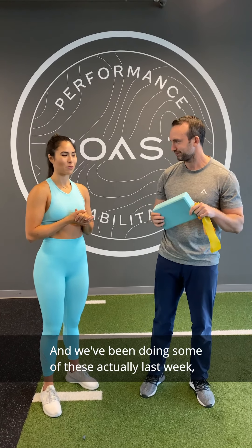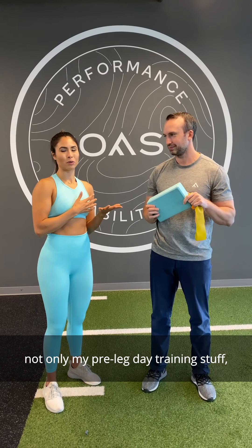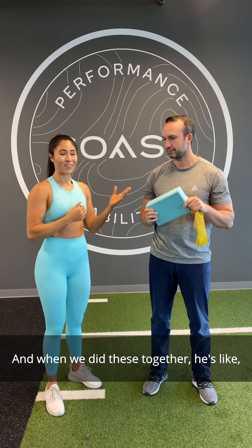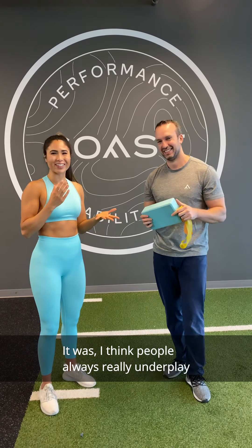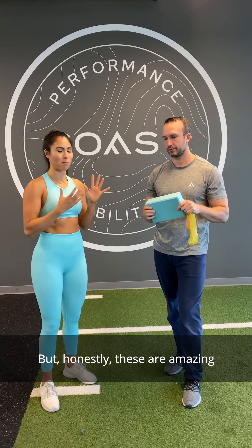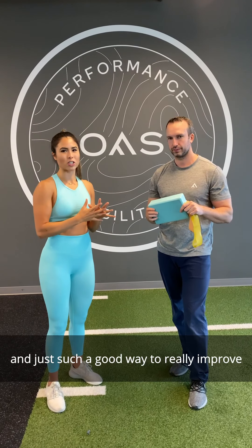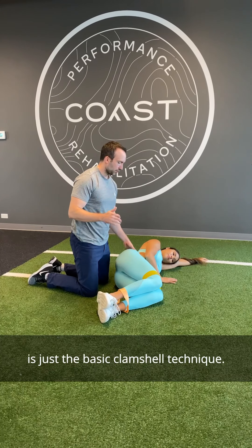We've actually been doing some of these last week, and I'm incorporating them into not only my pre-leg day training but also for rehab purposes. When we did these together he noted I'd sweated through my sweatshirt — people always underplay how challenging these can be without a lot of weight or equipment. These are amazing for improving lower body strength and engagement.